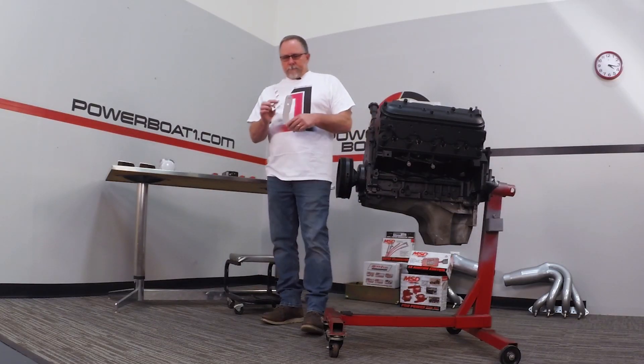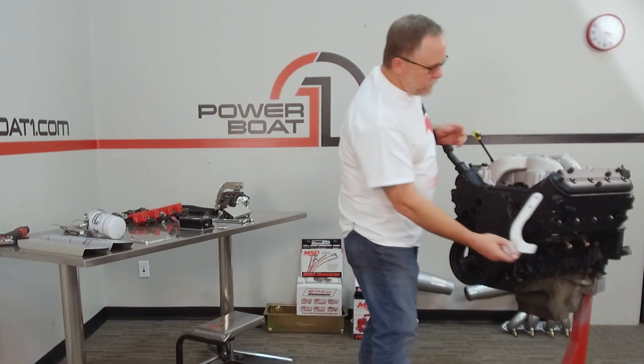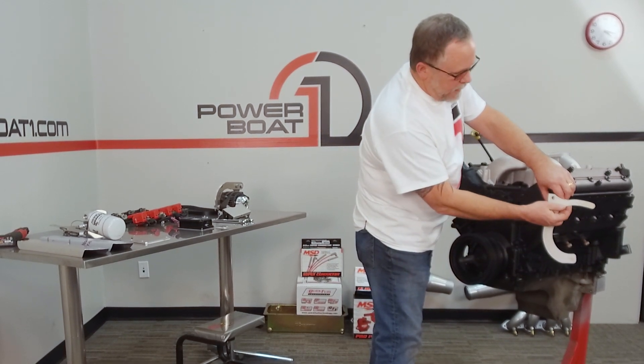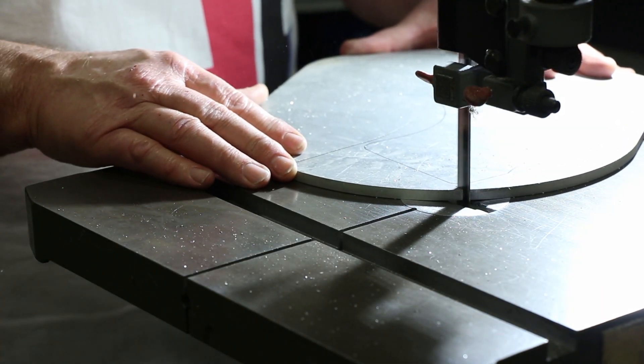So we're going to start with our alternator bracket. Just made a couple of cardboard templates — pretty simple to do. It's going to bolt off the head here and then we've got the little swing arm piece that'll come off the top like that. Just cut those out on the bandsaw and this is what we ended up with.